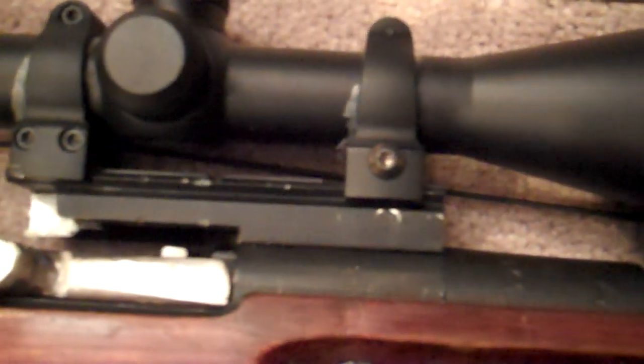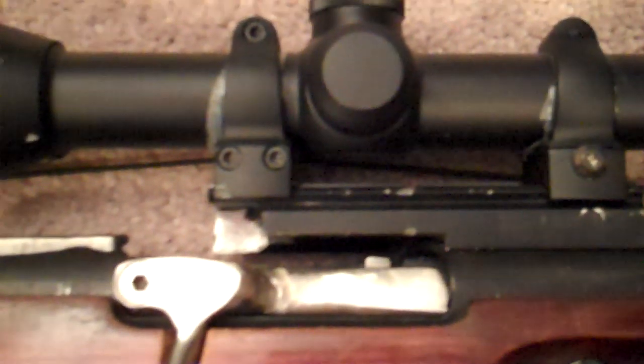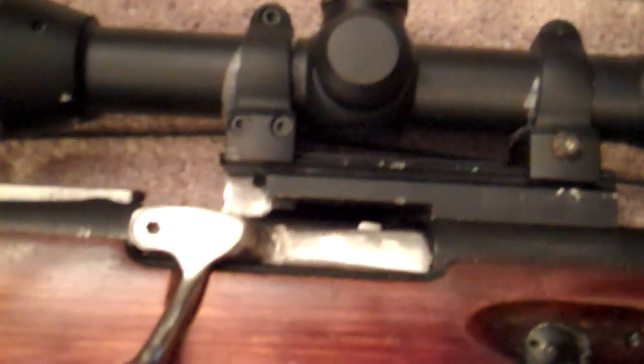Here is the mount itself. I cut it off about an inch off the end because it wasn't needed and it was kind of in the way when loading the bullets. There's the bolt handle that comes with it.